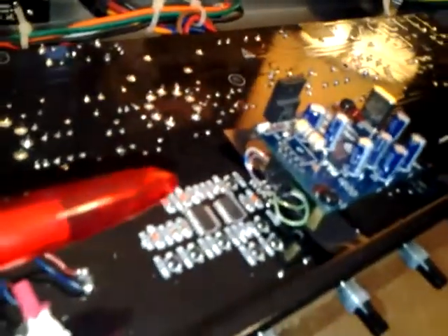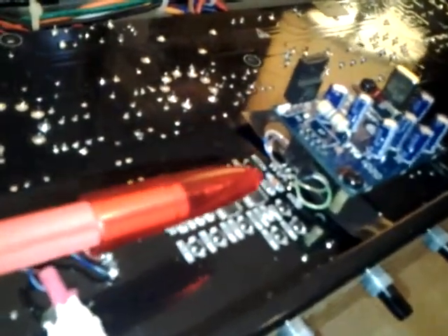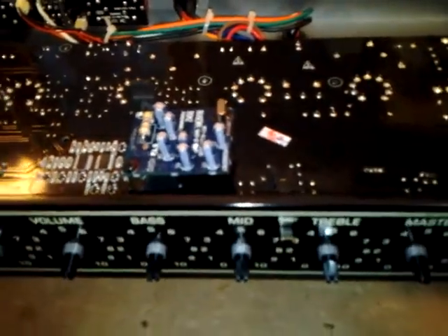It normally lives underneath the motherboard, but what I did is made a little adapter so I can access the board while I'm also able to use the amp.